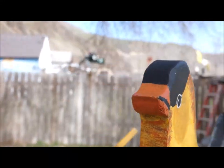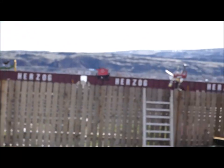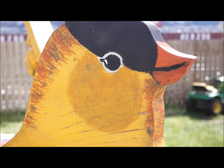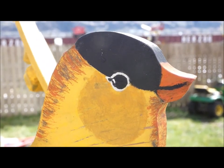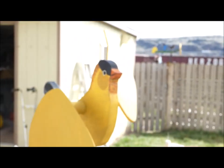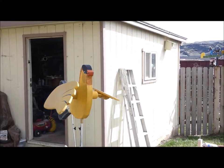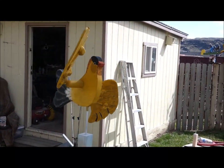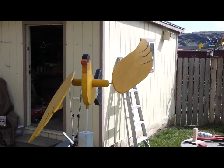It's got a frown on this side, then you look over on this side — nice smile. Gotta love that. Well the wind is just starting to pick up, and I saw this thing working just a few minutes ago. Here it goes... there it goes. There's not a lot of wind.